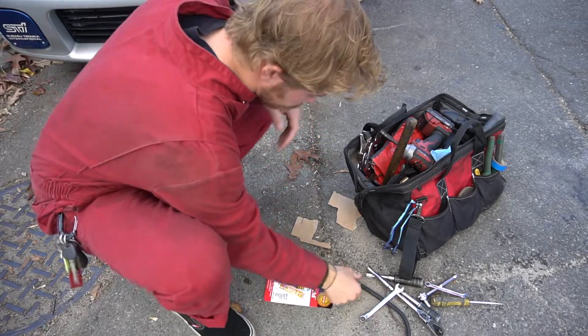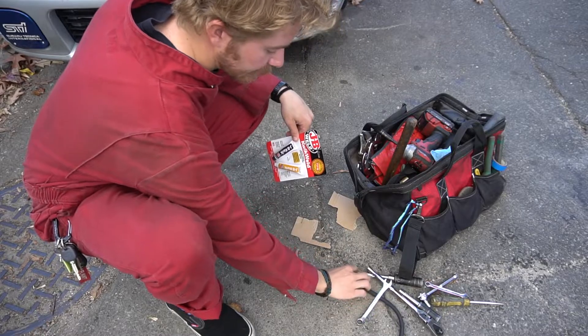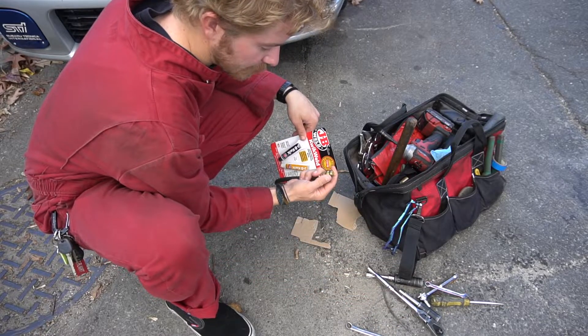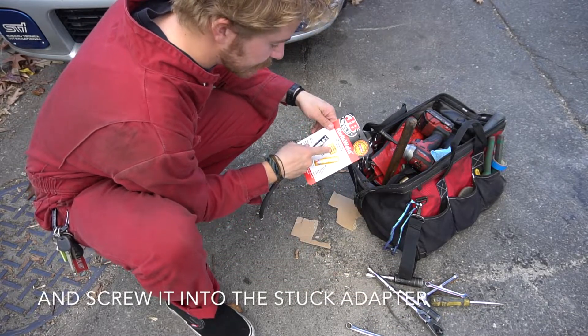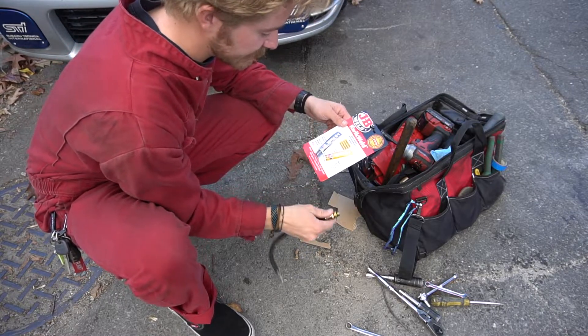So in order to get the fitting out, I got some JB Weld Quick Weld, so I'm going to mix it up here and throw it on the end of this hose. We're going to let it sit while I take out the injectors, and then hopefully it comes out.